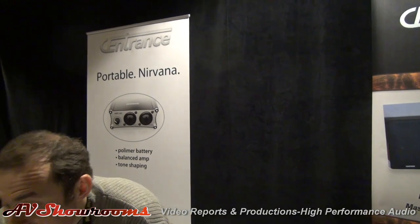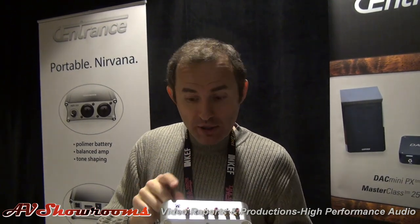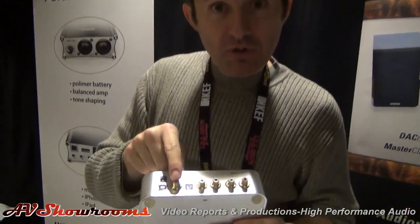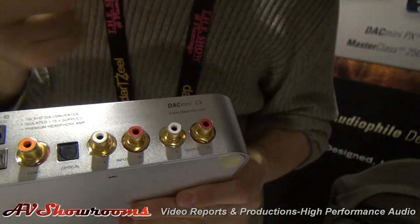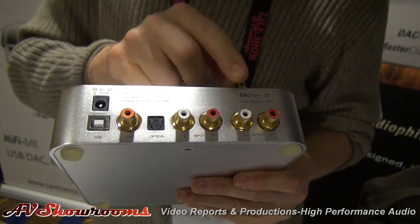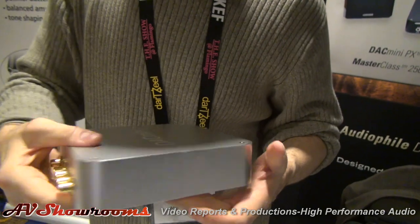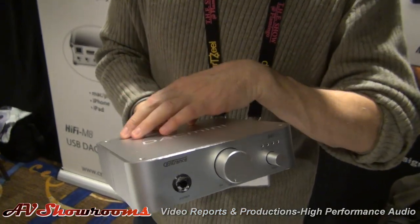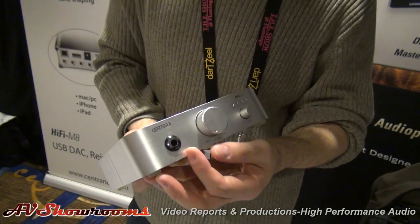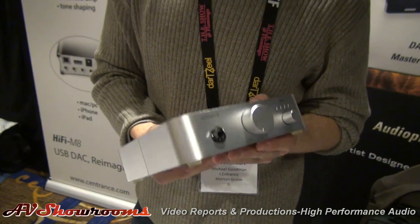Then we migrate to DAC Mini, which is a product that was originally styled to mate with the Mac Mini. This is a more advanced DAC with four inputs: USB, SPDIF, optical, and also line level in from a CD player, DVD player, or some other device. It also has a line level output from the DAC that you can connect to a stereo system, an amplifier, powered speakers, etc. This product is really two products in one — it's a DAC and a high quality Class A headphone amplifier. Plug headphones in here; it pretty much drives anything under the sun. This is wall power.